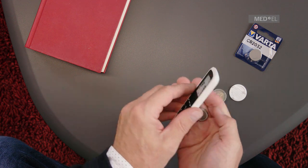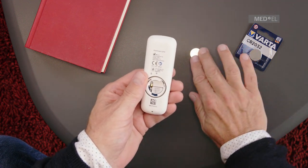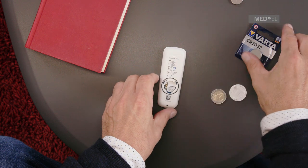Remove the old battery, then insert a CR2032 battery with the positive poles facing upwards.